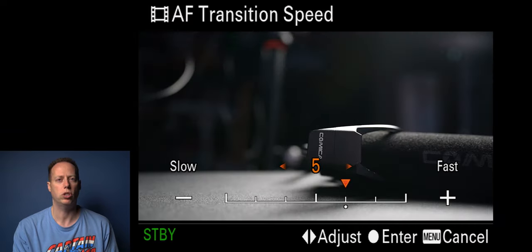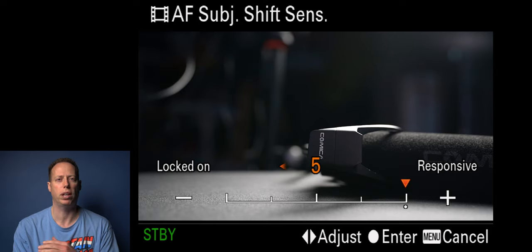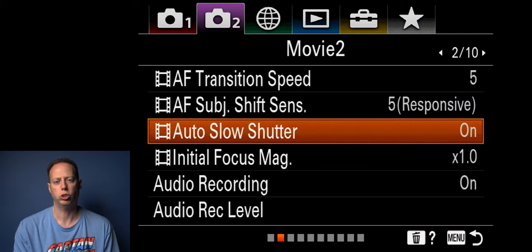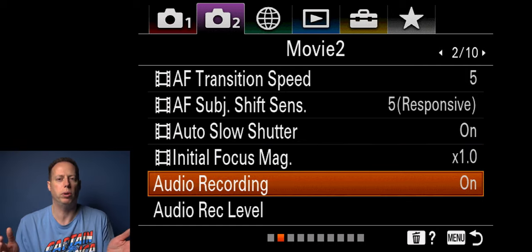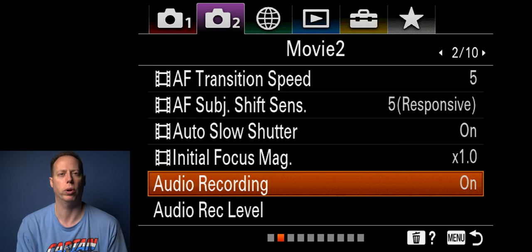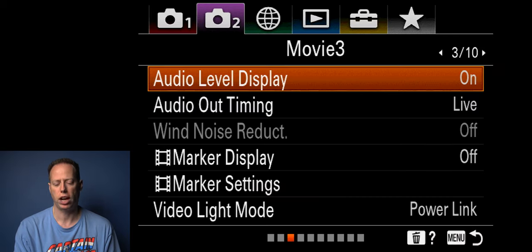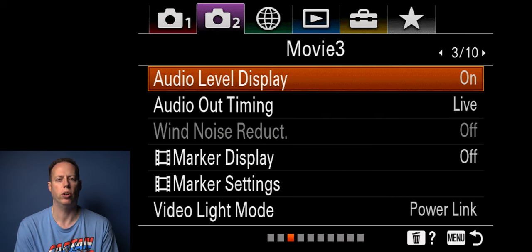AF transition speed I have set at either four or five — it defaults to five and I just kept it there. Subject shift sensitivity I leave at five — I want it very responsive so I can track my subject. Three is standard but I have it at five. Auto slow shutter — just leave that on. Audio recording — of course you want that on. You want to set your levels and see how they look on screen. Display those levels on screen — it's the easiest way to make sure your audio is being recorded.